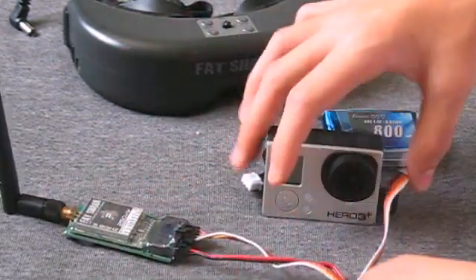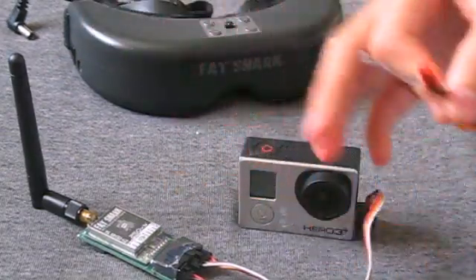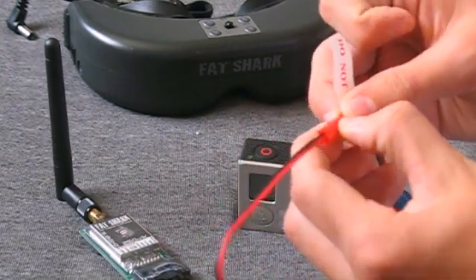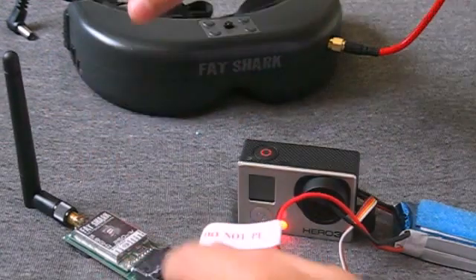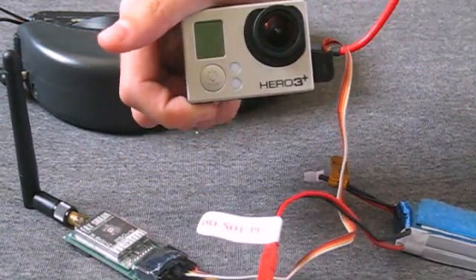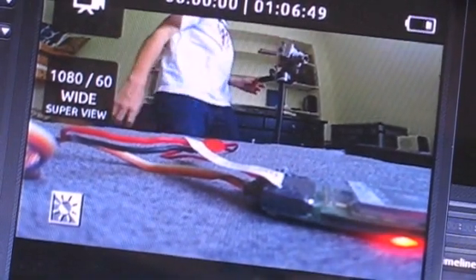Now we're going to take this power cable and plug it into the battery. Again, you can't plug this in backwards, so don't worry — the plugs are designed to only plug in one way. Once those are in, your GoPro is going to power on like it's charging and you're going to see an LED on the back of the video transmitter, which means your video transmitter is on. Now we're going to turn on our Fat Sharks or our LCD monitor and also turn on our GoPro. The GoPro won't send a video signal out unless you have it turned on, so make sure that GoPro is on or else you're not going to get any video. And now we can see in our goggle view the GoPro sending video to the video transmitter, which is then being broadcast to the goggles.